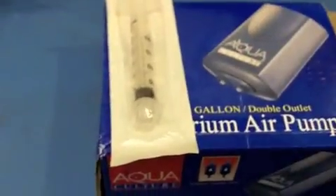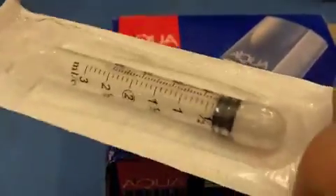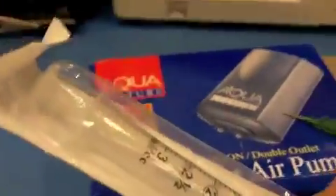And then you need syringes. I bought like 500 three-millilitre disposable syringes on eBay for less than $10. It'll be a long time before I run out of these.